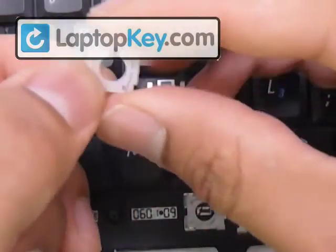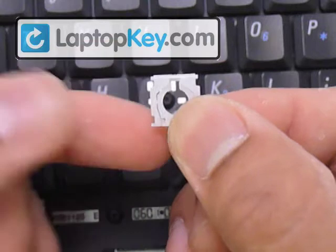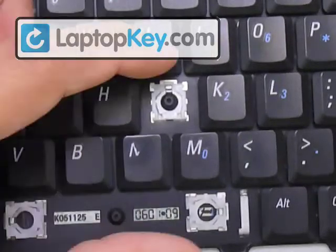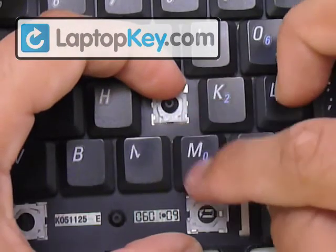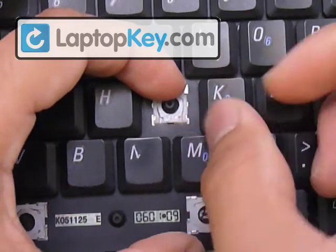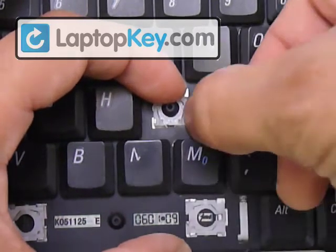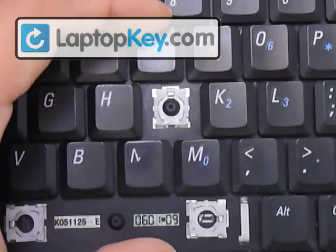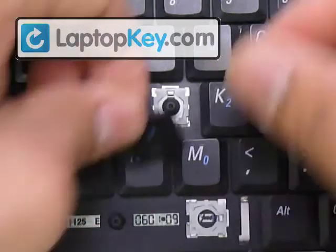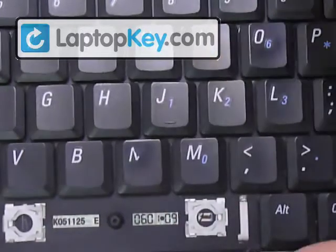Now both pieces are one. Insert the top bar of the small hinge underneath the large hook, just like that. Hold it in place and stretch the hinges downward enough for the metal hooks on the keyboard to wrap around the pins at the bottom corners. Everything is now underneath the metal hooks. Put your keycap right in the center and push down evenly on all four sides. That's it for the regular sized key.